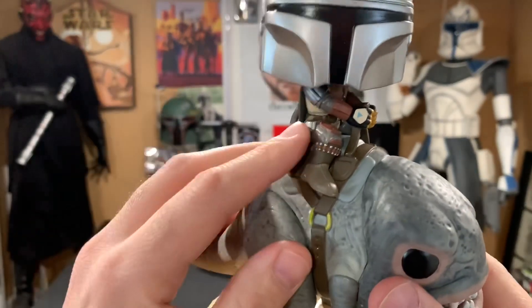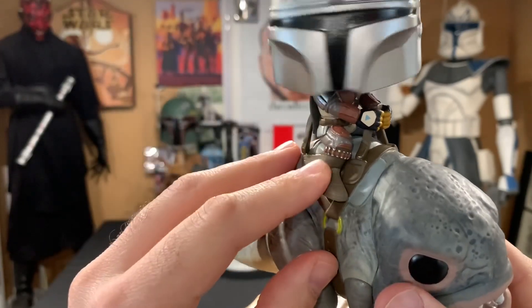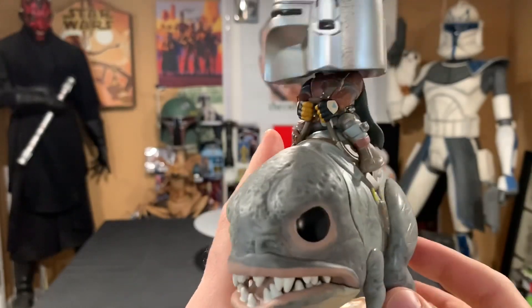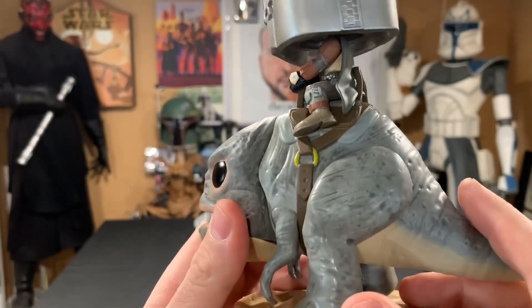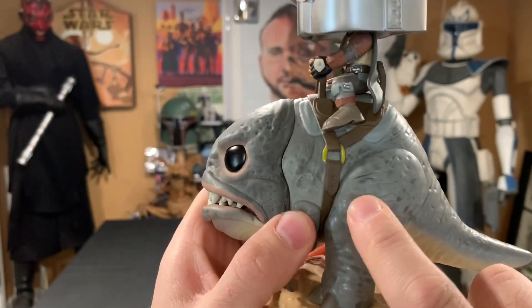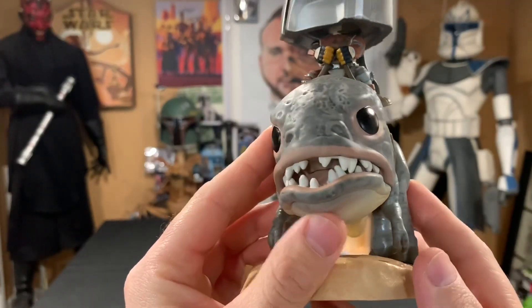As you can see, the paint application on the Mandalorian is really clean — all the little bullets here. Just a real stellar job. And all the little details on the Blurg are really cool, like these little scratches and stuff like that — and the teeth.